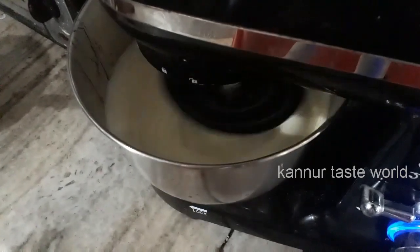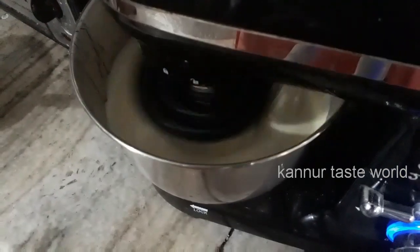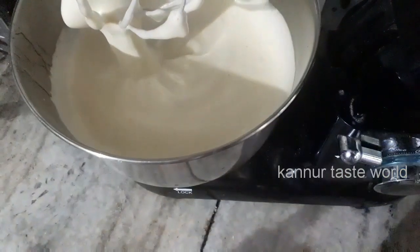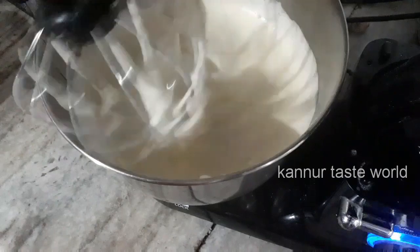This is not a good flavor, but it is a good flavor. Now let's taste it. Now let's mix the baking powder and baking soda. I will add the texture.